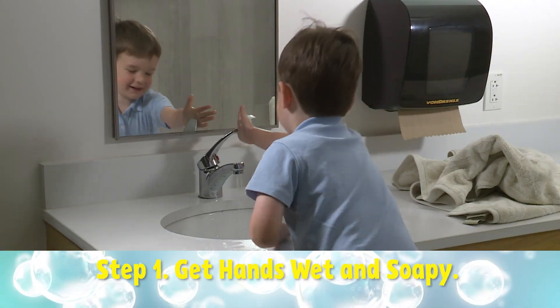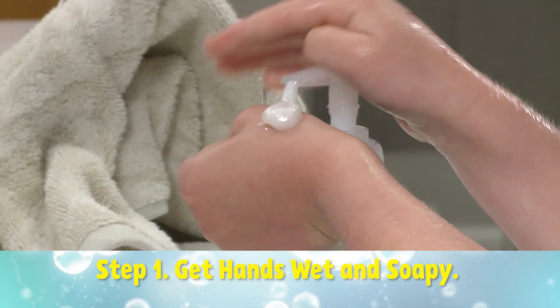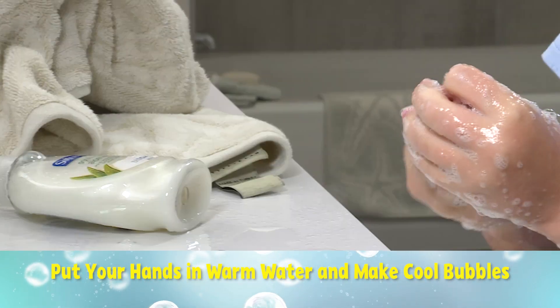Sure, Teacher Teacher. Here are four steps to clean hands. Step one: get hands wet and soapy. Put your hands in warm water and make really cool looking bubbles.